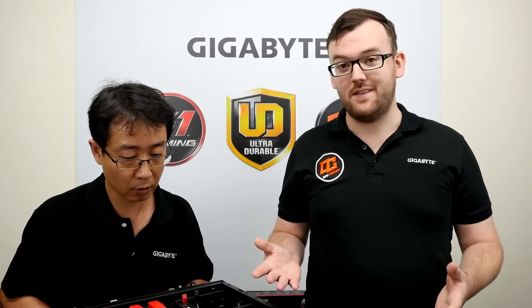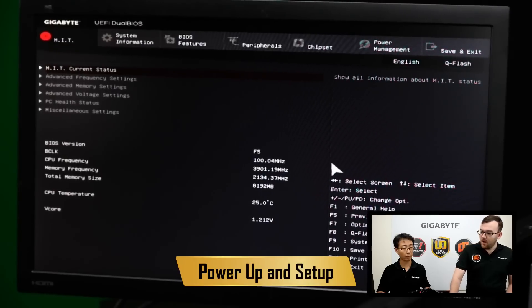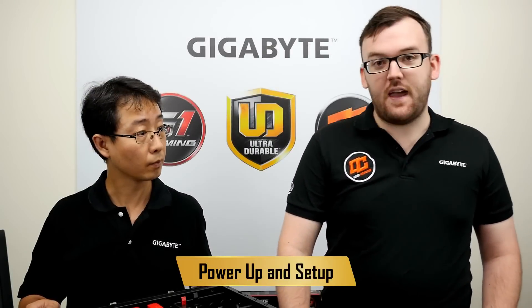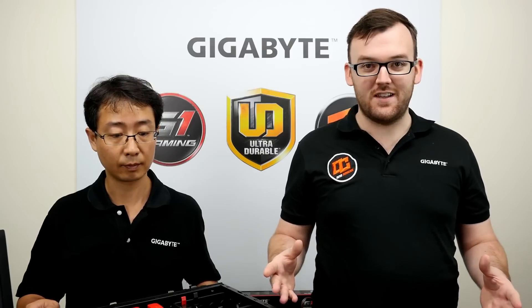So you can see we're done — that was fairly easy to build the system. There's one more step: making sure it boots. We are in the BIOS right now, which shows that we have a working PC. This took us under an hour, which is not much time at all. Before we built this, we had all these parts just on the table — so it was really easy to build.